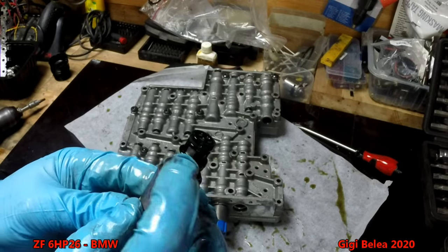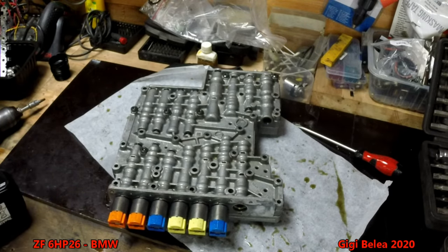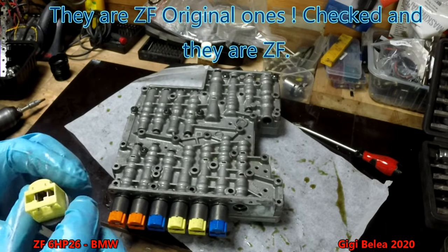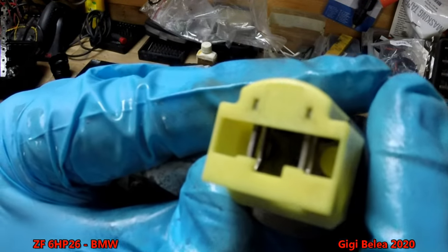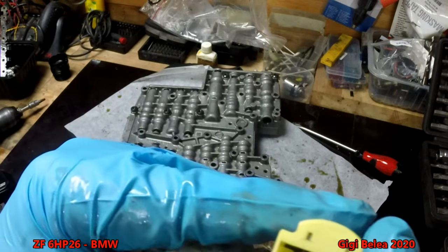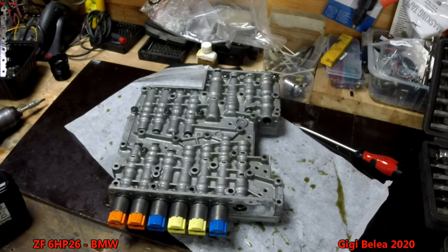Now we take the holding plate and put it aside. You can take the solenoids out — they look like this, with a filter and an O-ring to hold pressure. I don't think these are ZF original ones — I think they are aftermarket solenoids. You can see there's a voltage and pressure rating on them. This one is 12 volt, 4.6 bar. On each of them it will say the pressure, voltage, and part number.